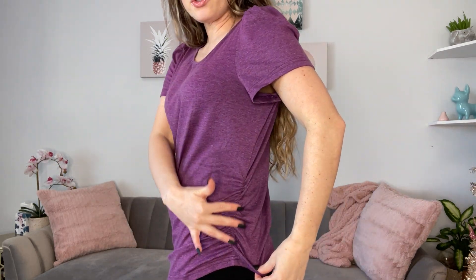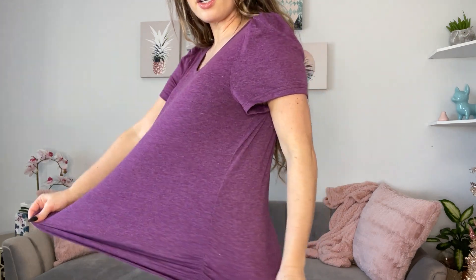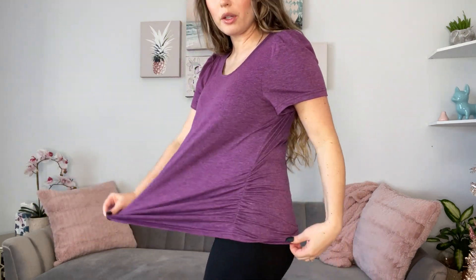I'm wearing a medium short sleeve top and medium is my regular sizing. It's in this really pretty purple color — a dark purple. We have ruching on the side so the top can stretch pretty well.